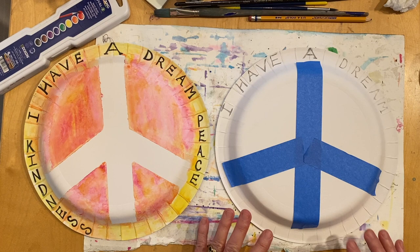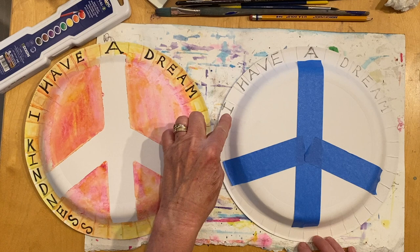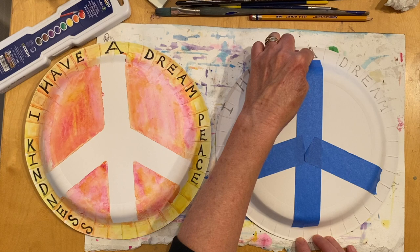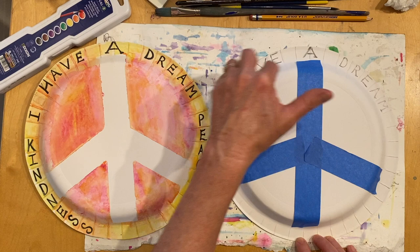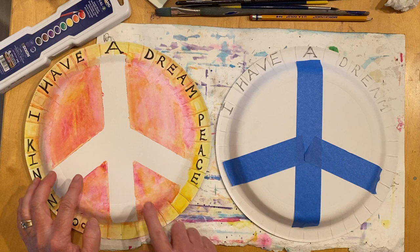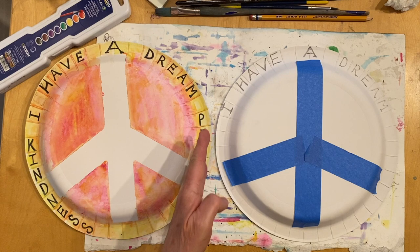Once you get the tape set, your next step is to write the title of Martin Luther King Jr.'s famous speech — I Have a Dream — in pencil first. It might be helpful to write the A in pencil first to center everything, then write the other words: I, have, a, dream, with spaces between them. Now would be a great time to pause the video, lay down your tape to make your peace symbol, and write the title I Have a Dream in pencil. Then meet me back here and we're going to add some more words and trace our letters.